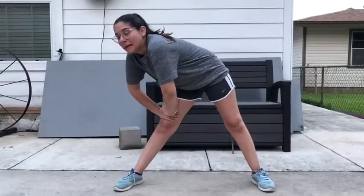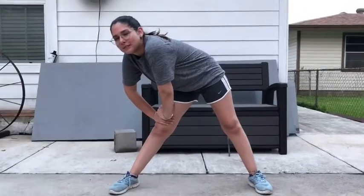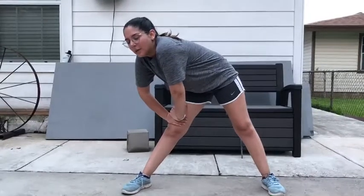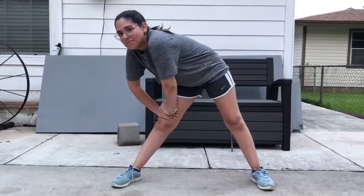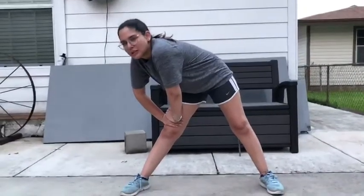Great job, guys! Now we're gonna stretch out our hamstrings, and to do this, you're gonna put your legs pretty wide apart. If you feel a burn, that's normal — you don't need to see a doctor for this reason. Again, for 20 seconds — it kinda hurts — and then we're gonna alternate to the other side.